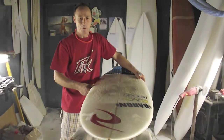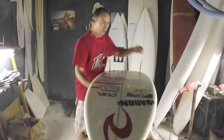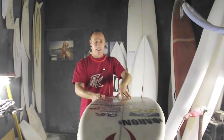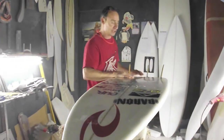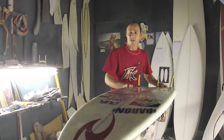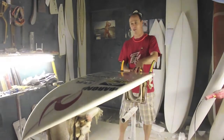It's for medium to good surf. Slightly wider through the back area with a deep-ish concave flowing into a double concave with a slight V in the tail. A little bit more curve on the whole board so it just releases earlier through the turns, with the double concave giving you more drive through the turns.